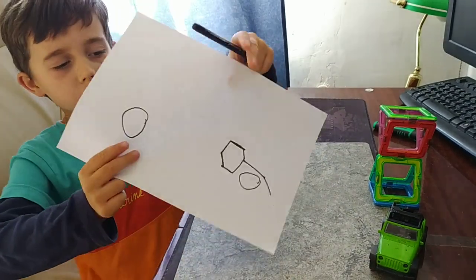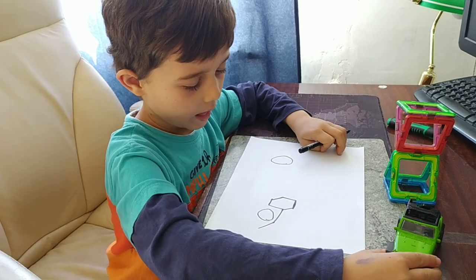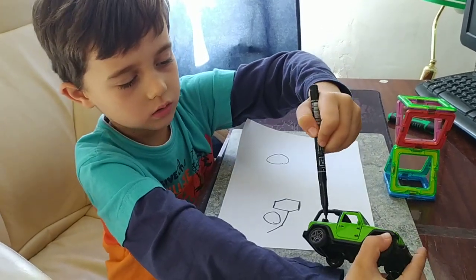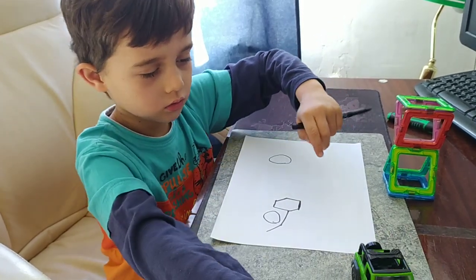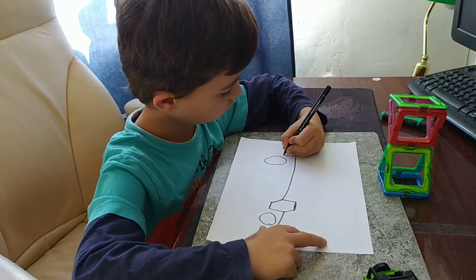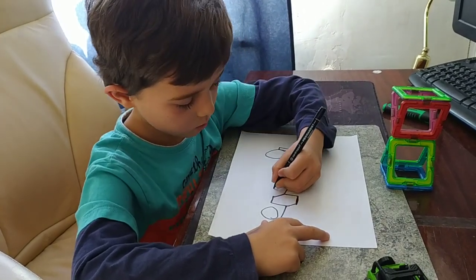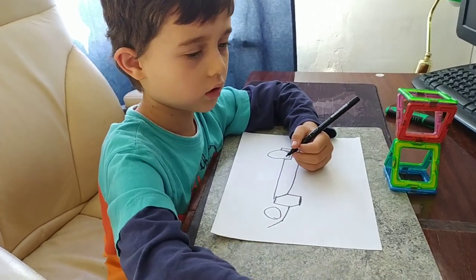This is what we've got. Now we'll draw the body — the back will have just a rectangle over the wheel. Let's draw this and this.